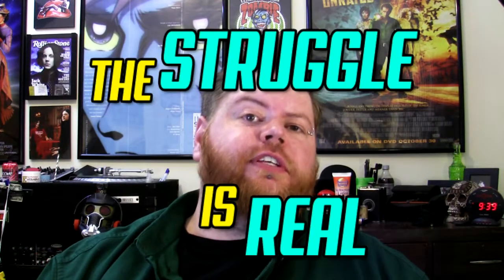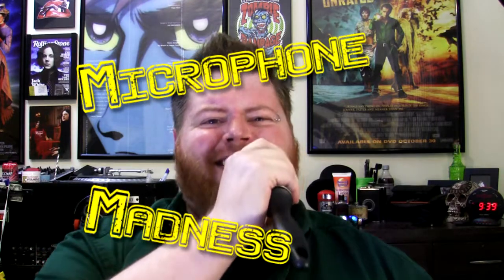Welcome to Trintendo, I am Trintendo, and today we're going to be doing microphone madness. Today we're going to be talking about microphones. I've got three microphones lined up that I have purchased, and as usual I'm going to tell you which one I absolutely wasted money on.